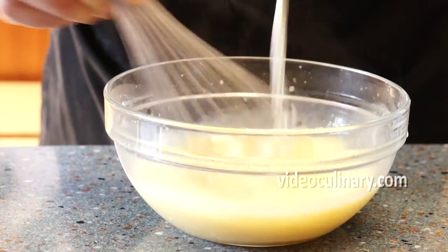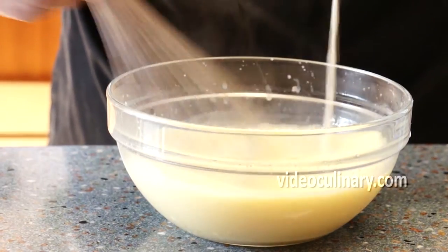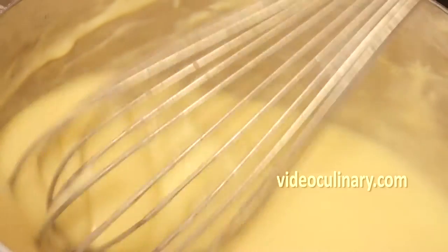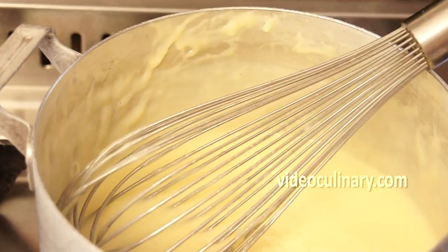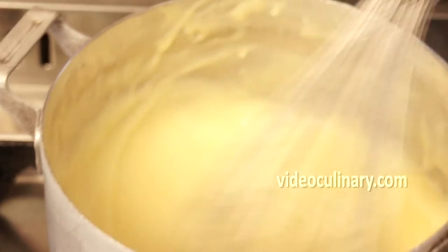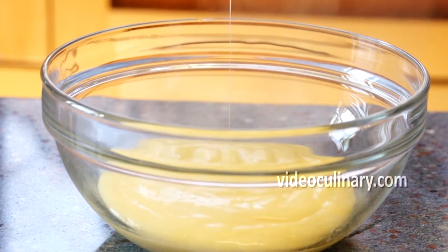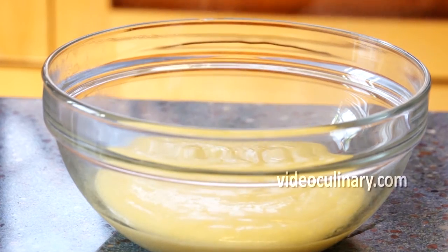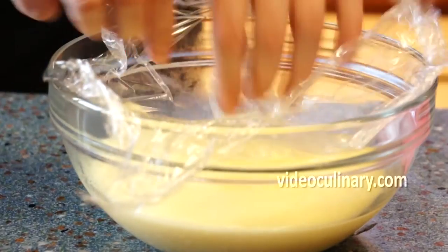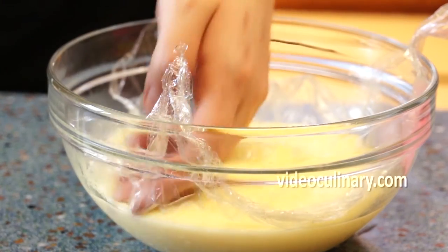Stirring with a whisk, gradually add the hot milk into the egg mixture. Return the mixture to the saucepan and, stirring with a whisk, continue cooking until the pastry cream is thick. Remove from the heat, add 50 g of butter and stir until melted. Transfer to a bowl and cover with plastic wrap directly on the surface to prevent a crust from forming. Cool completely.